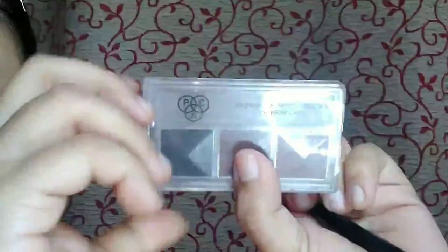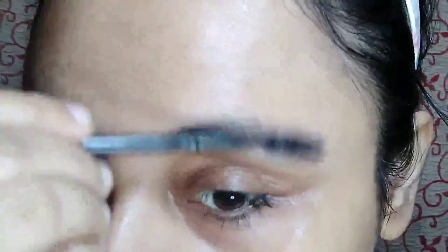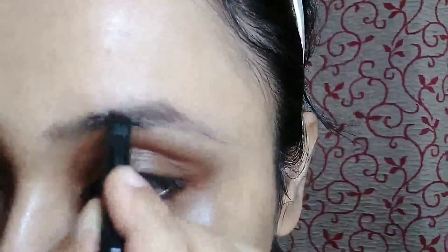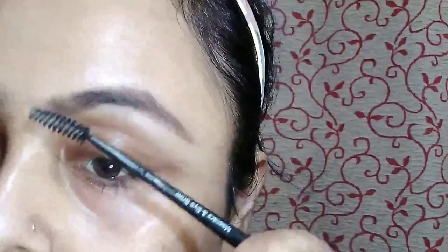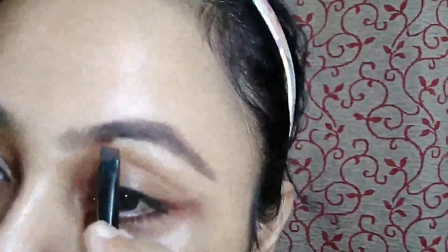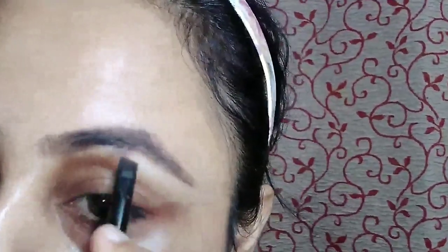Let's get started. First I am going to clean my face with Pond's Micellar Water. Then I am going to use my pack eyebrow kit. I am brushing my eyebrows downward and using the first brown color from the kit with the help of an eyebrow brush to fill my brows. Then I am using the black color from the same palette to make a thick eyebrow look.